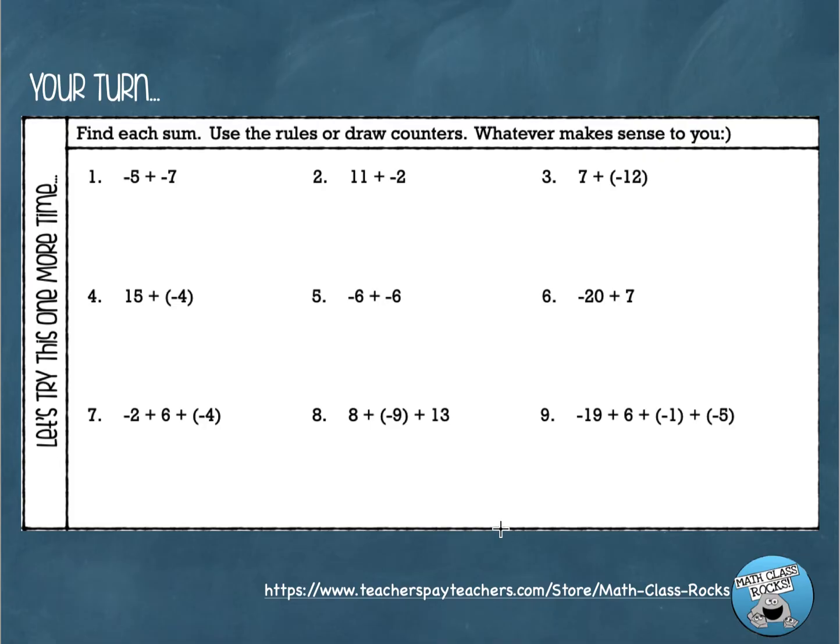Hopefully you were able to solve those. Let's go through the answers. Number one: negative five plus negative seven. You'd draw five red counters and seven more red counters — a big pile of negatives, nothing cancels. Using the rule: add five plus seven to get twelve, keep the sign — both are negative — so the answer is negative twelve.